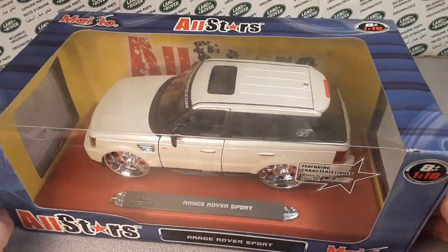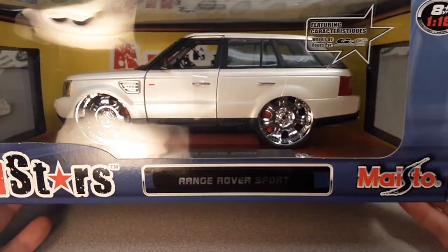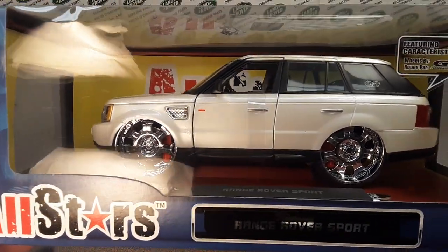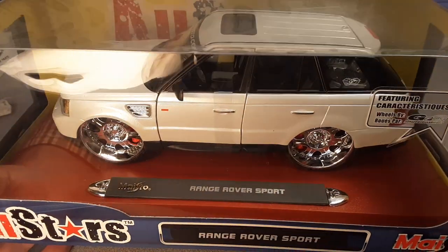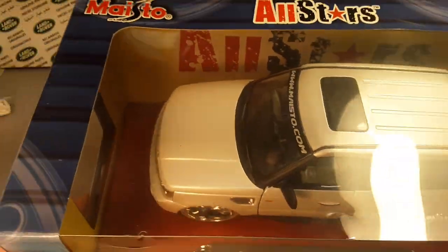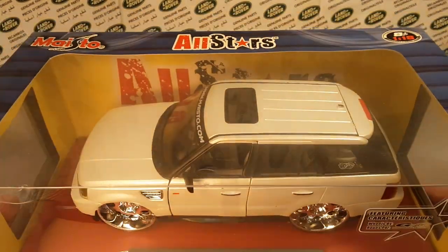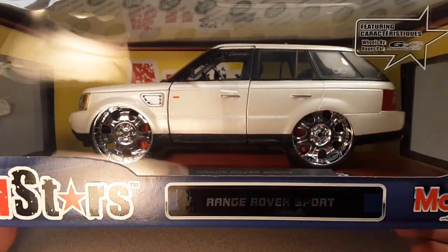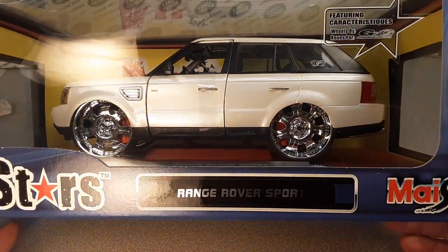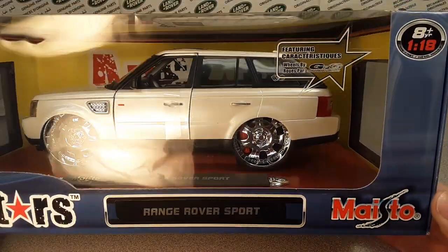I can't believe I've got one of these! Anyway, what we're looking at today — let's get right into it! Welcome to Roverland, the channel that's anything and everything Land Rover! And look at this Land Rover — it's a Range Rover! Range Rover Sport by Maisto! This is Maisto All-Stars Players Edition!